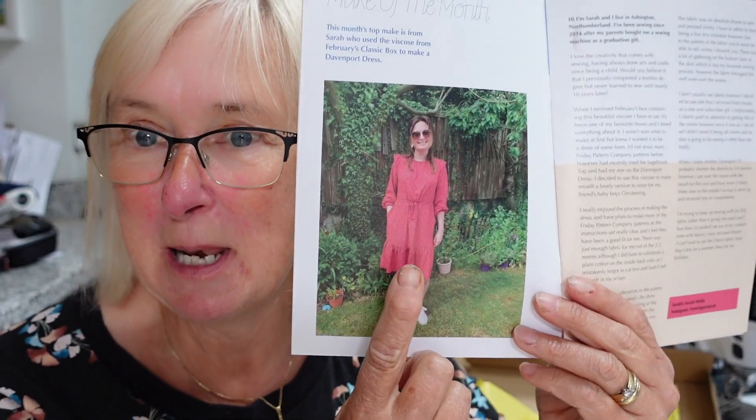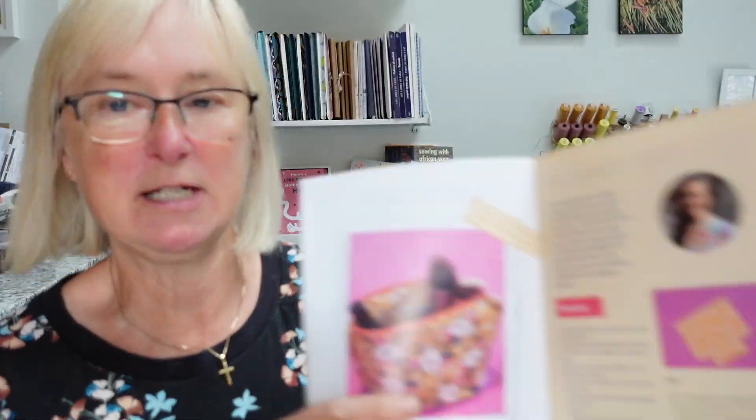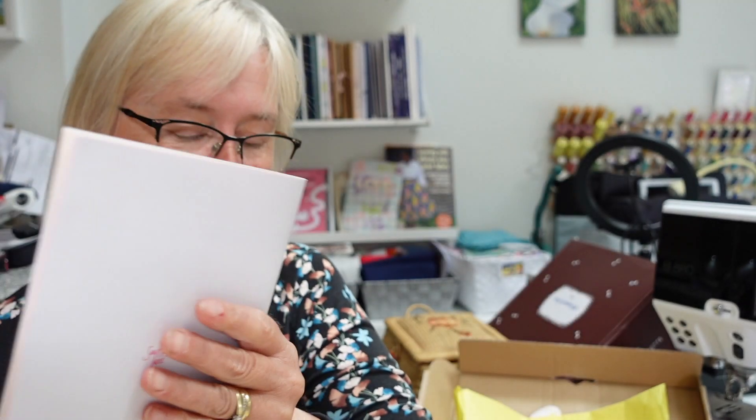Embroidery is something I've done since I started sewing — my mother nagged me to get the tension right. I actually have an A-level in embroidery! I have a fantastic book — Mary Thomas's Dictionary of Embroidery Stitches — my grandfather bought it for me. There is the magazine as usual. The theme is 'a blooming beautiful June.' Sarah made the Davenport dress in that lovely viscose crepe. You get ideas from Tamlin and things other people have made, plus an idea of what's in other boxes.